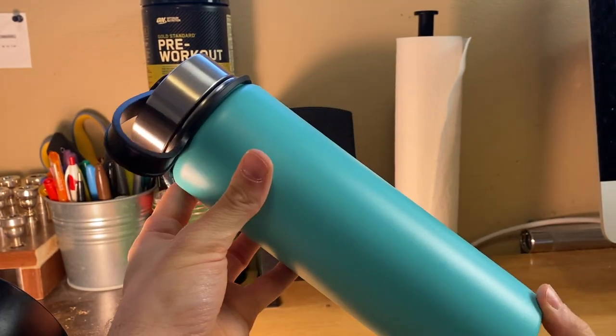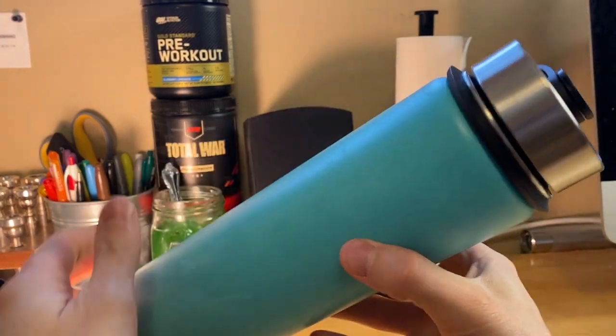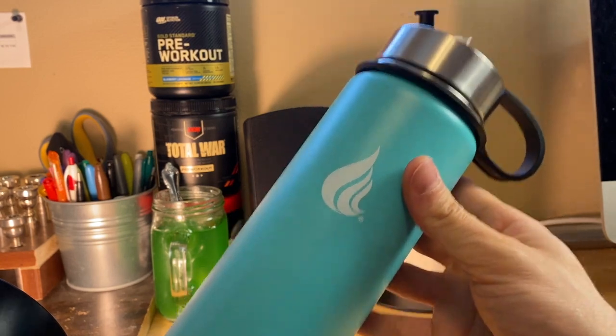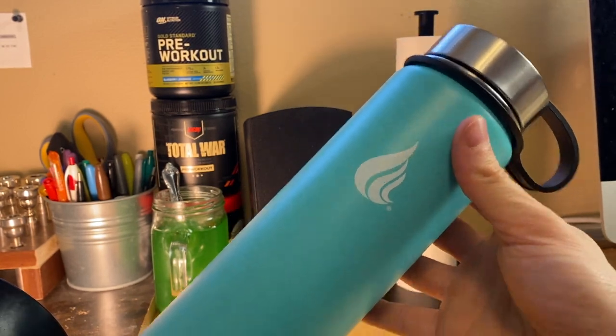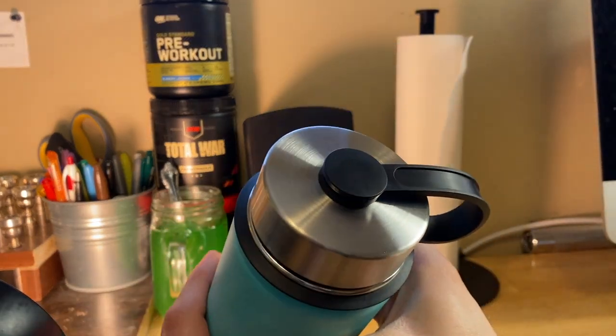Yeah, cylindrical, looks good. Nothing crazy about it, just a nice looking water bottle. Feels sturdy though — it's just a little bit heavy, and I mean that in a good way. So let's open this.